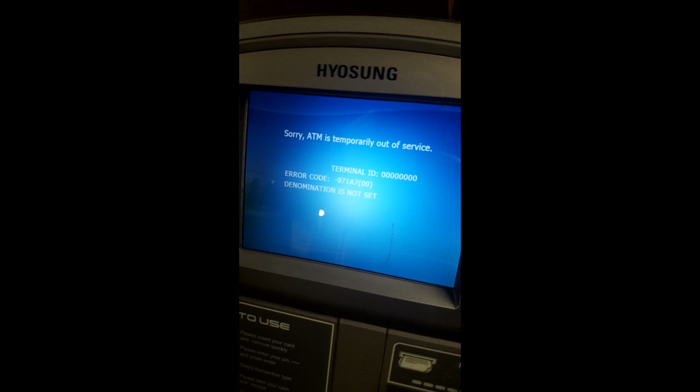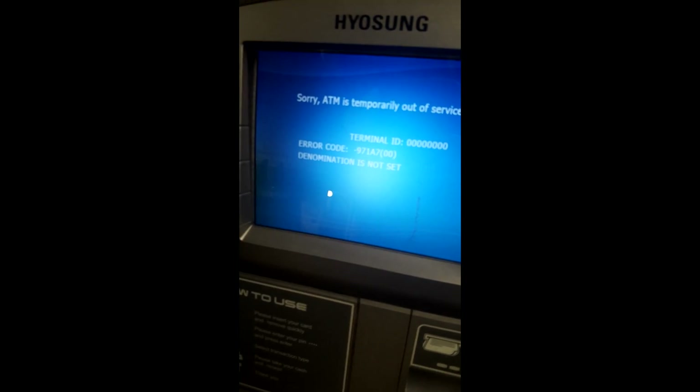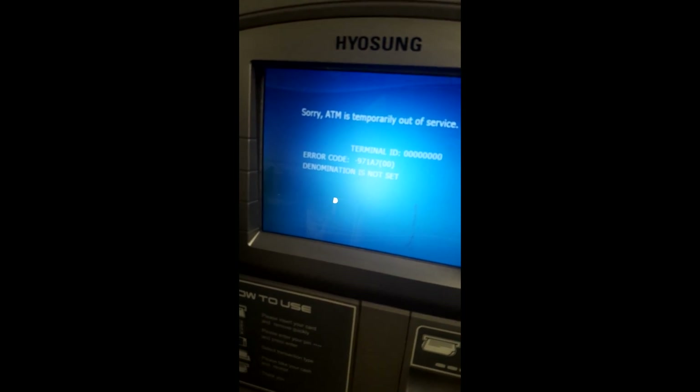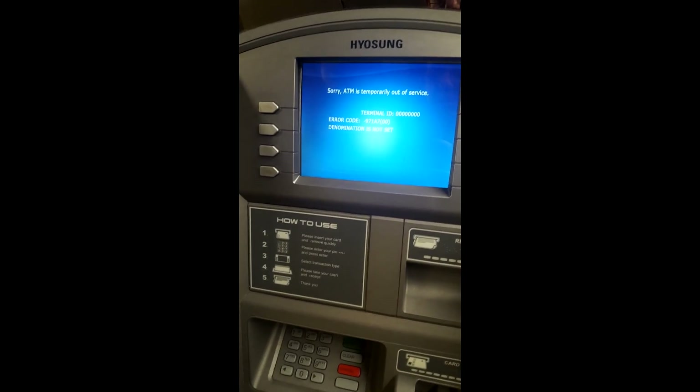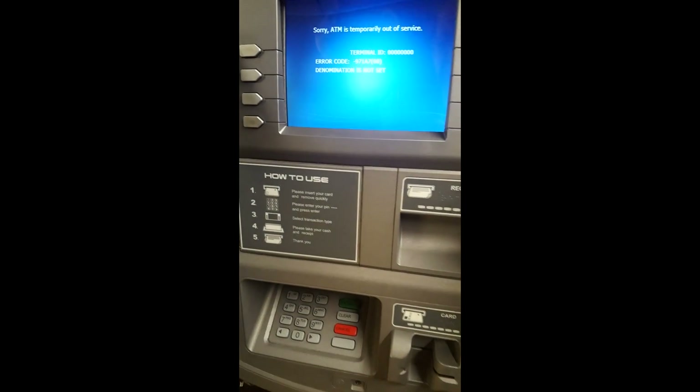Now you have it — it says terminal ID is all zeros. Error code 971A7-00. Denomination is not set. So we're going to go in now and we're going to have to reprogram it. You will need your master password to do that.